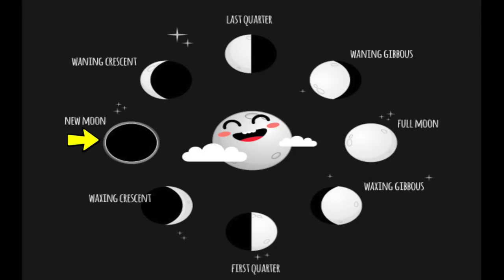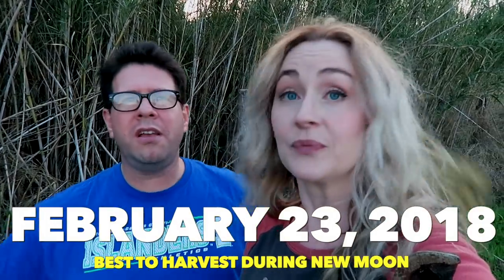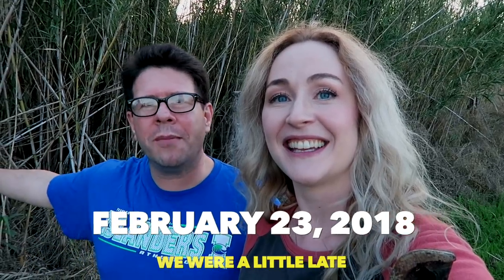We're here. We are about a week and a half past the new moon, and we're going to harvest some cane in Texas. It's February 23rd, so right in the middle of winter — the cane is dormant. Next month it'll start growing again, so we want to harvest while it's still at a dormant phase.